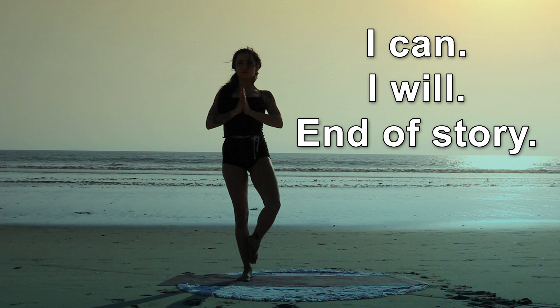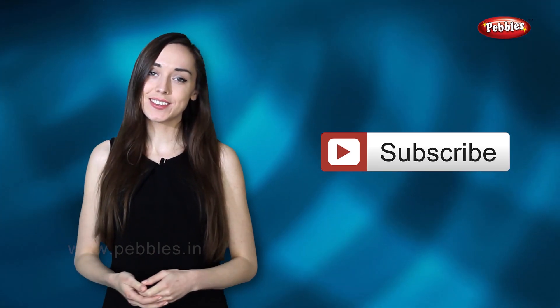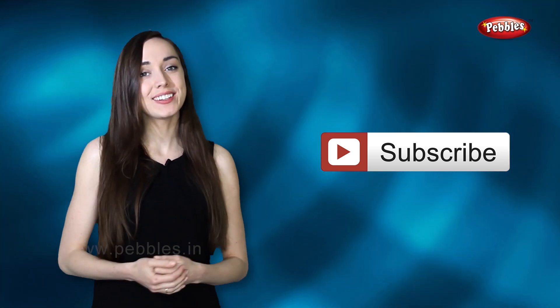Finishing up this sequence. I'm sure you enjoyed watching this video. Please click on the subscribe button to subscribe to our channel and watch more interesting videos. I will see you next time. Bye!